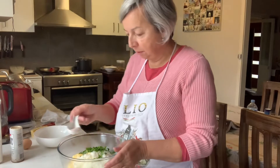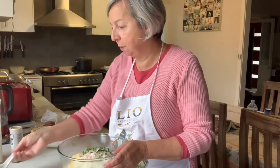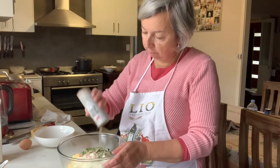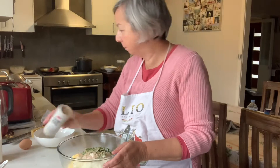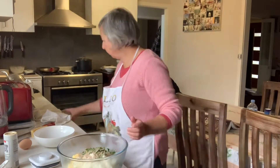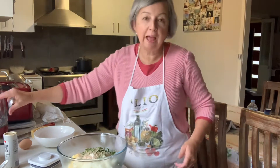We need salt — I've got this nice texture of salt. I've run out of my Sicilian salt so I'm using the pink Himalayan salt. Pepper. Flour — and you need flour to bind it.